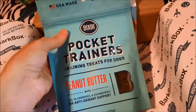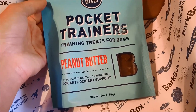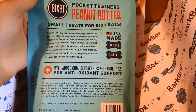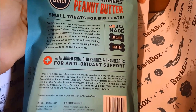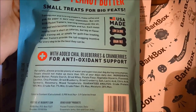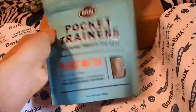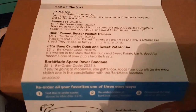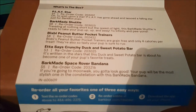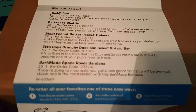The last thing I see in here says 'Pocket Trainer Treats for Dogs — peanut butter with blueberries, cranberries, and antioxidant support.' Low calorie, grain free. The ingredients look good to me. They look like little bite-size peanut butter squares. It says: 'Bixby Peanut Butter Pocket Trainers are grain free and only four calories per treat.'